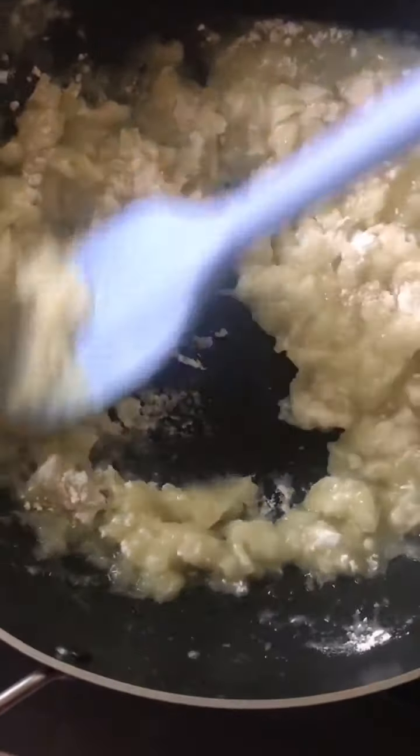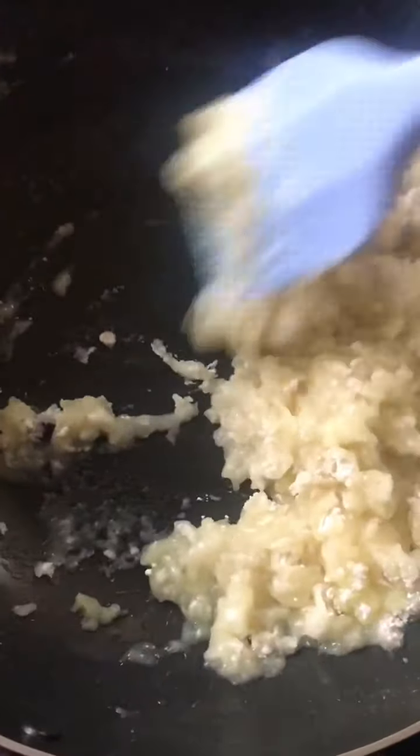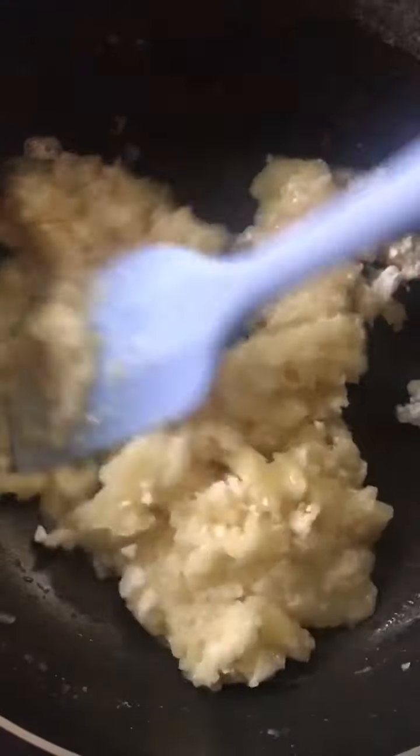Let's mix it in with a spatula, incorporating the flour into the dough until we get the right consistency. Cook for about 10 minutes.